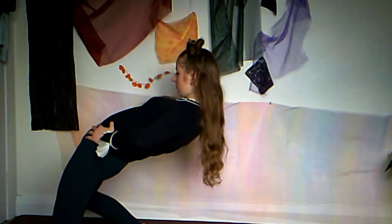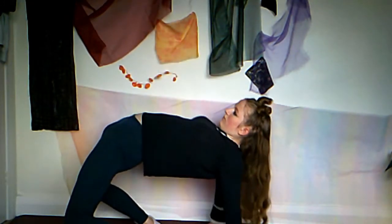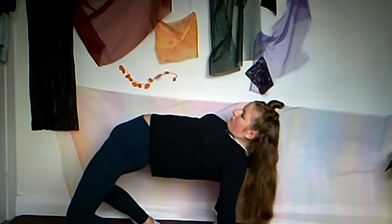Once you are able to do five of these in a row, you can move on to trying to hold the position. The next step is to learn how to do a crab. Then you need to learn how to fall into the crab, and then try to stand up from it. When standing up, try to push your knees over your feet — this will propel you forward and allow you to stand up.